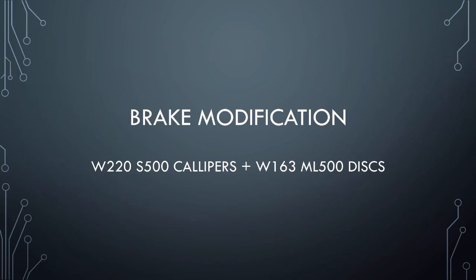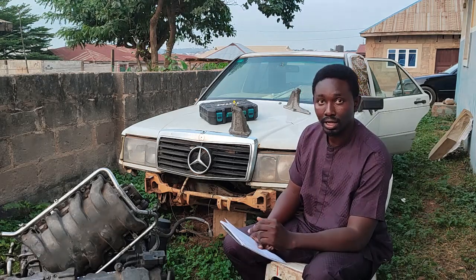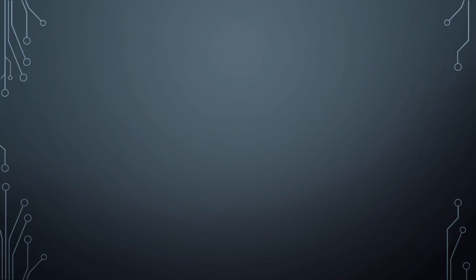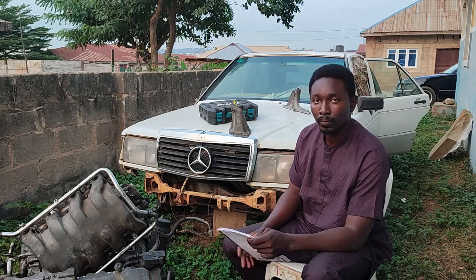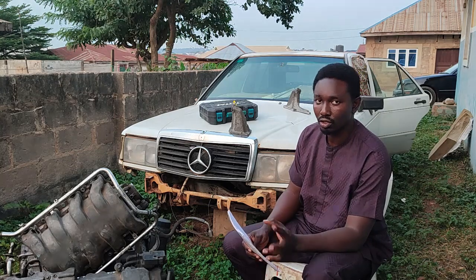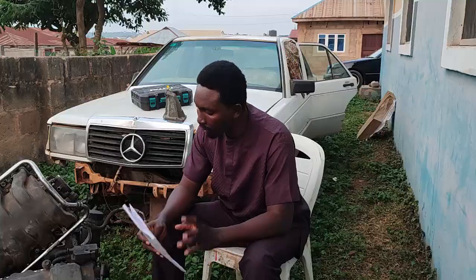Fortunately, the S500 W220 front brake calipers — I think it's a dual-piston or four-piston caliper — bolt directly onto the 190E spindles, which is a very good upgrade. The discs that will work with that can come from a W203 sports version, the C32, or possibly the W163 ML430 front discs — which I think should be around 334 millimeters in diameter. That should provide adequate braking power.